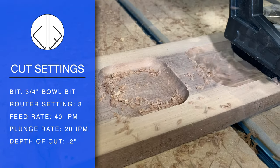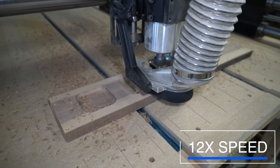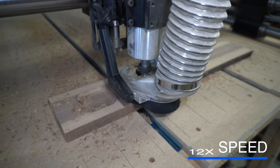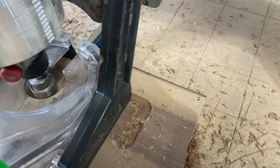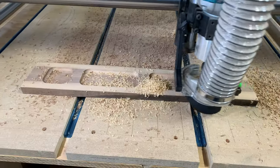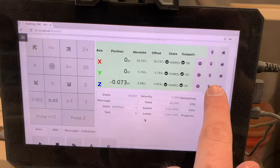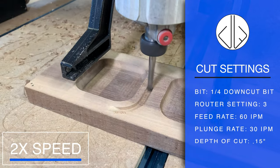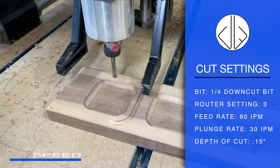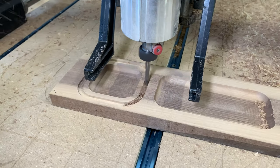Third project is going to be some modular trays. I took the scraps from the previous project — that large tray — glued those together and got some small little trays out of it. It's a pretty similar project to the previous one, but this shows you that you can use your scraps and make some really cool little trays. You can make them modular so they all fit together. I'm using the same two bits: the three-quarter-inch bowl bit to hog out the inside, and the quarter-inch down-cut bit to cut the overall shapes.